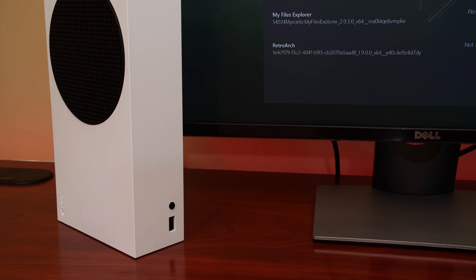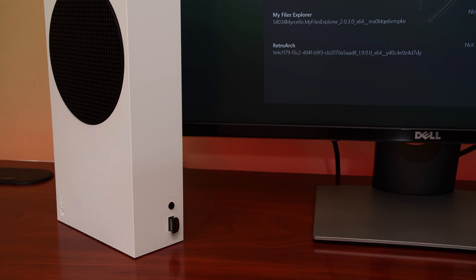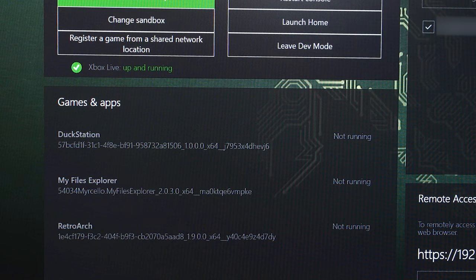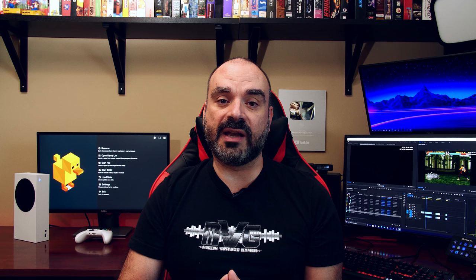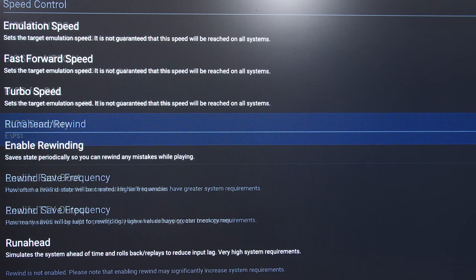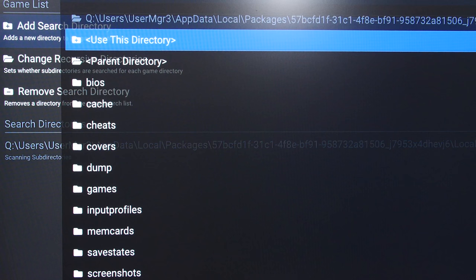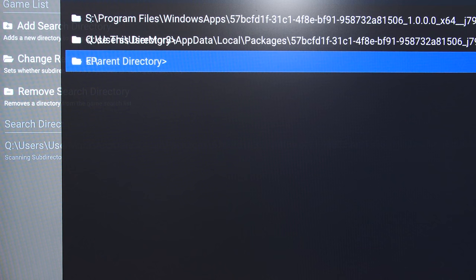Once you have downloaded the UWP version of Duck Station, it's as easy as installing it like you normally would if you have your Xbox in developer mode via the browser that is provided. Once you have Duck Station set up, the first thing you need to provide is a BIOS image and a couple of ROM files in order to test this out. In the past, when I tested emulation under developer mode, there were some limitations on where you could launch ROMs — in general, they needed to be installed on internal storage.